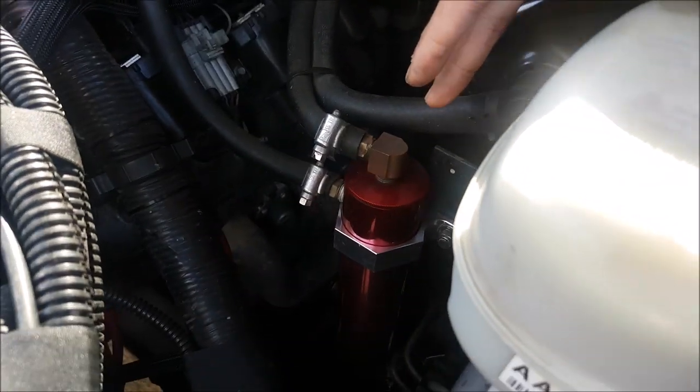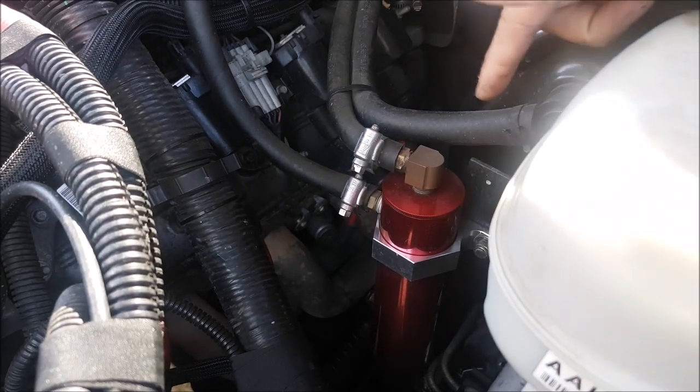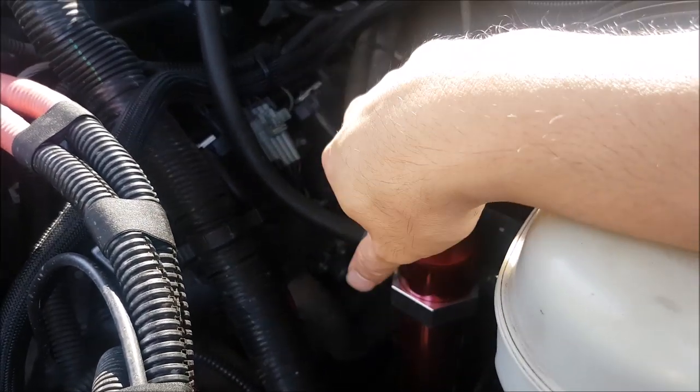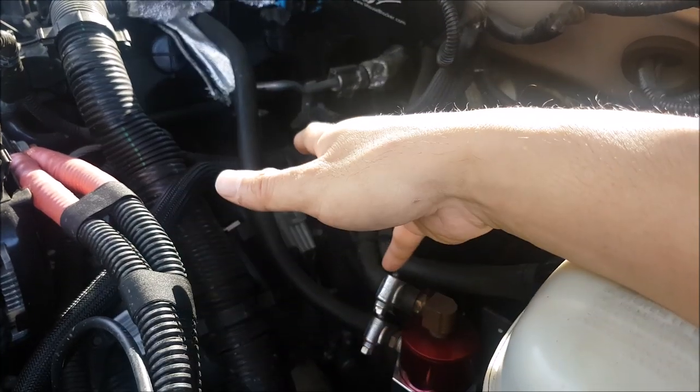So I installed an oil catch can. I do have a video showing the benefits, and it's been on the truck for a very long time, served me very well. It is baffled — it's not just a pipe in and out. There actually is a little baffle system here to help separate the oil and the air, then the system can work properly. I like to run a closed system; it's proven it works.